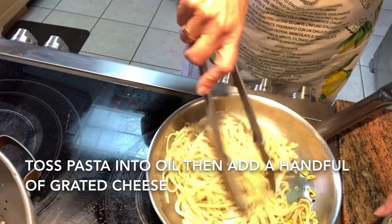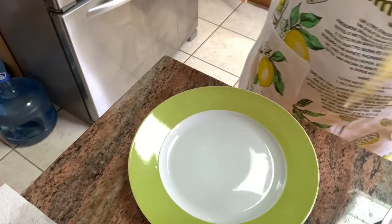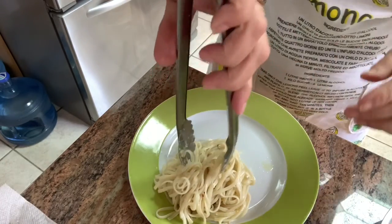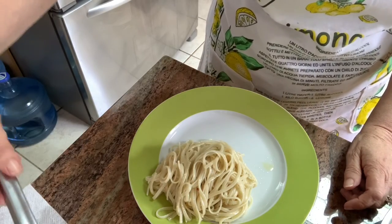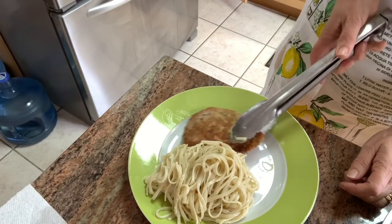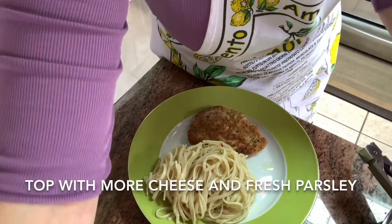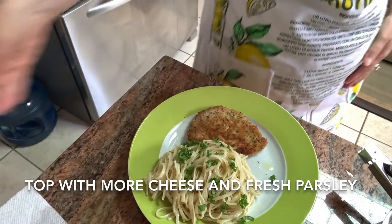If you're interested in this recipe and would like to see more, push the subscribe button down below — it's free. Now, if you're looking for a friend to join your pasta, the perfect companion would be a breaded cutlet. I'm adding an Italian seasoned breaded pork cutlet. Top your pasta with the chopped parsley and more cheese, if you like, and dig in.